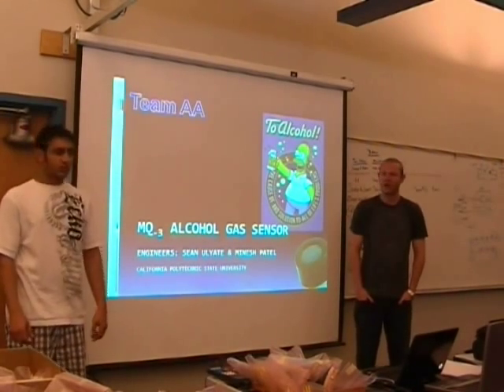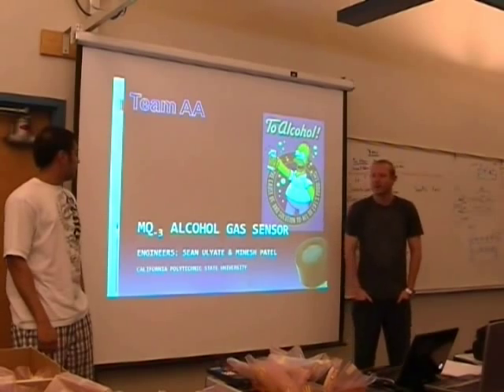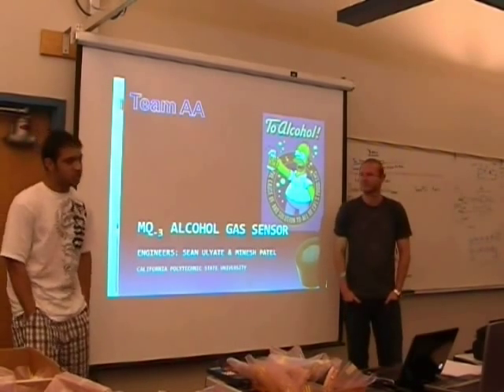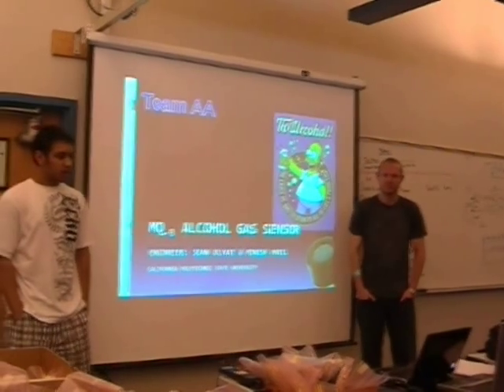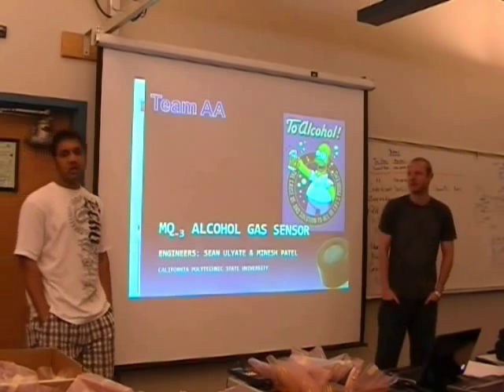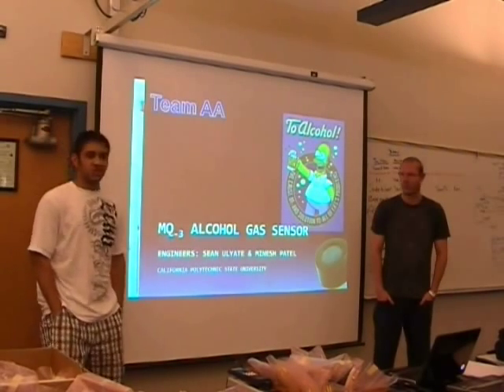My name is Vinesh, and I'm Sean, and we are Team AA. Our project consisted of an alcohol gas sensor — basically a breathalyzer. The purpose of it is to notify the user if he or she is capable of operating a motor vehicle after a few minutes.